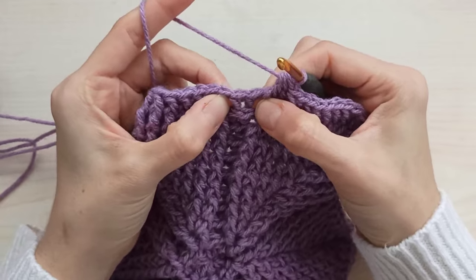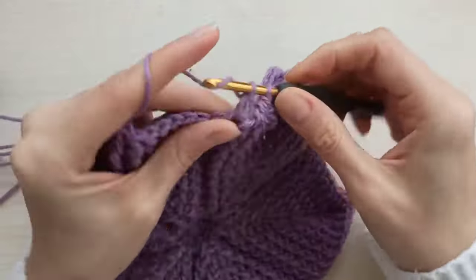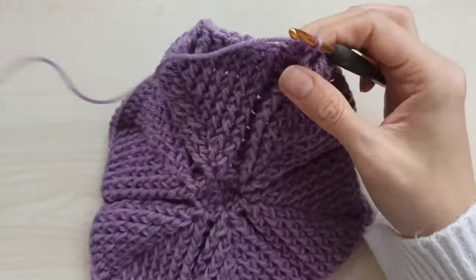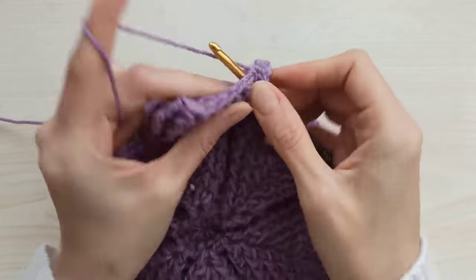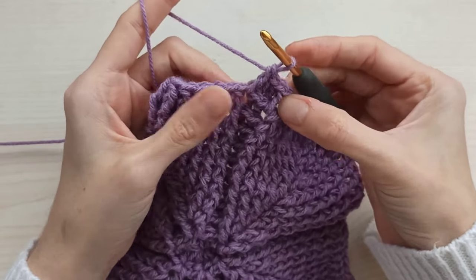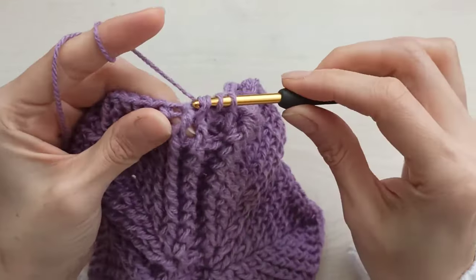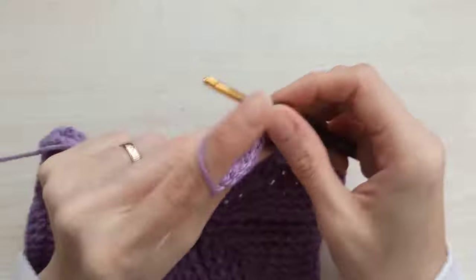Yarn over and insert your hook from between this back post and front post here, and make one more usual double crochet. So you increase here from two to four. Then start a new leaf. Again insert into the first one, pull through two, yarn over, insert into the second one, pull through two — I have three loops, pull through all together. Then crochet as front post the same way. Not make any increase in chain one space and keep crocheting your front posts.